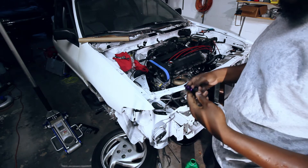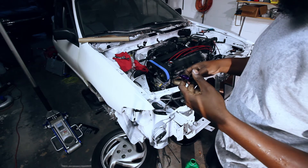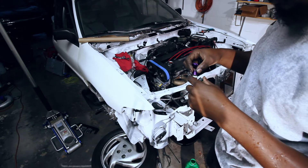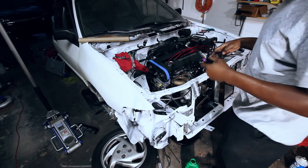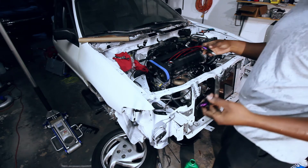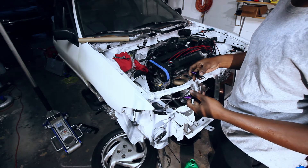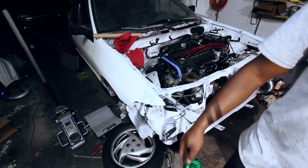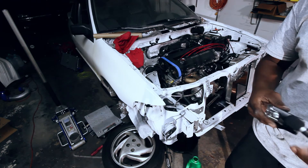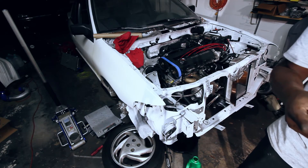Quick update: I went to start the car and the injectors started leaking around the fuel rail. I got some new O-rings — they seem like they're probably not going to work, they're a little loose, but I'm going to give it a shot. Hopefully that's it and we can start it. If not, I'm going to have to wait until I can order the appropriate O-rings. The injectors are still leaking but I've gotten it down and it seems like it's stopped. I'm going to have to order some new O-rings, but I'm still going to try and start it since it seems like it's stopped leaking.